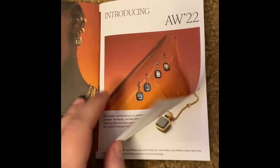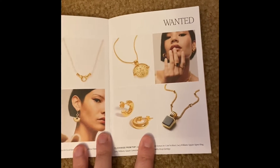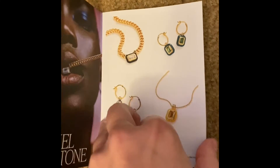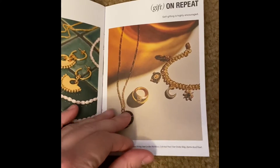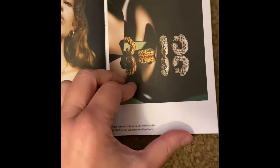This is just some basic information about what is coming up in Missoma's autumn/winter collection. Jewel tones are always in. Missoma is really great at making older jewelry styles like pearls look more modern and fresh, at least in my opinion.